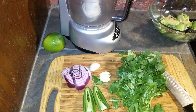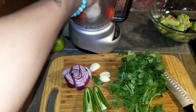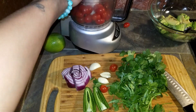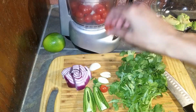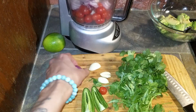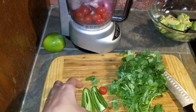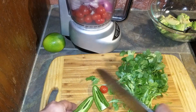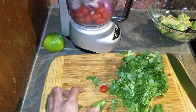I'm using my small food processor, but you could chop everything by hand if you don't have one. I deseeded the jalapeno. Add the tomatoes, red onion, garlic, and the jalapeno to the food processor and pulse until everything is chopped well. Then add the cilantro and pulse.